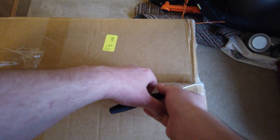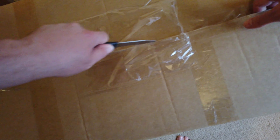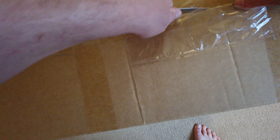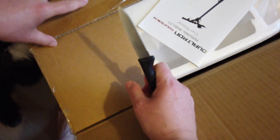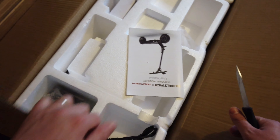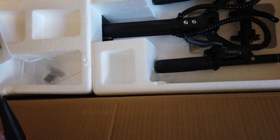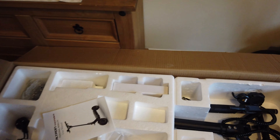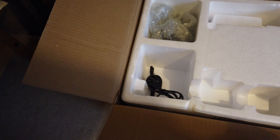Here we have this ginormous box holding the Dualtron Thunder. I can't easily spin this box around to show you the sides because it is one heavy box, but let me show you what's on the sides. Sylvie, you ready to open this? I think she's ready. I've got my knife — let's start getting into this.